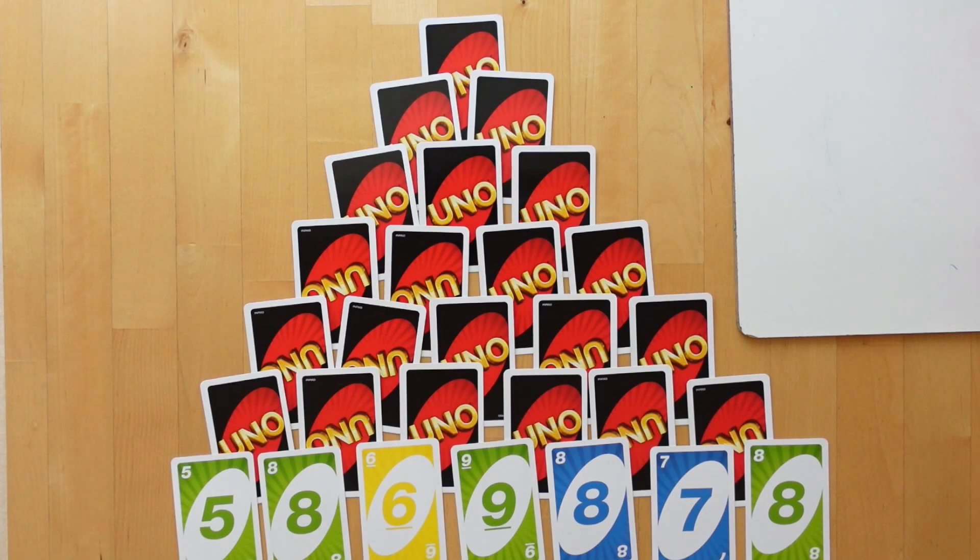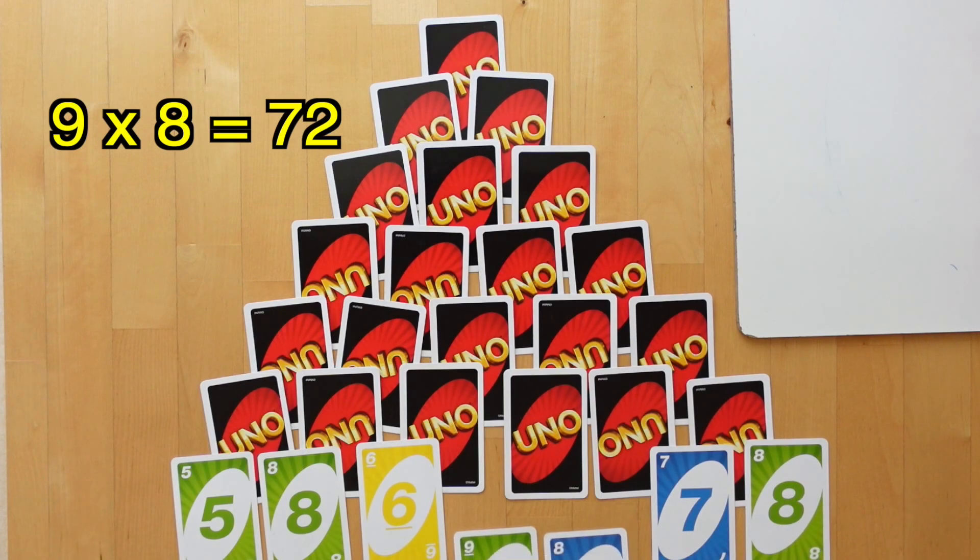Each player will choose two cards to multiply, picking the best two cards to make the biggest or highest product. Player 1 is going to choose any two cards from the first row, and since they are all face up, we can start at the bottom. We will choose the 9 and the 8 because that would make 72, the highest product.